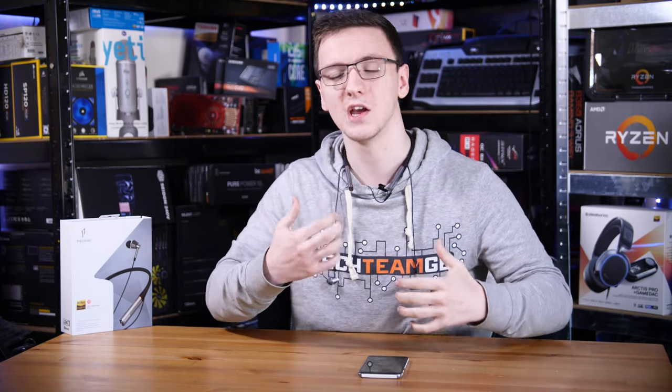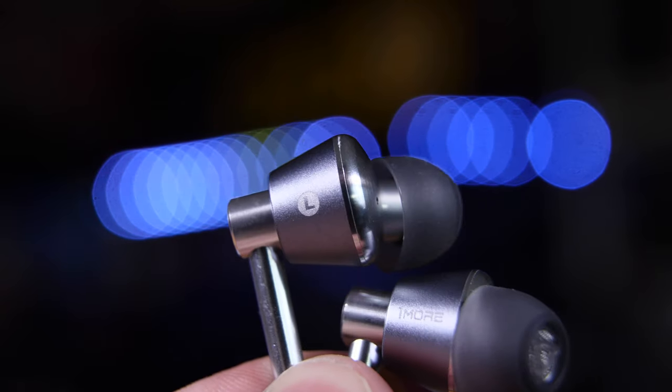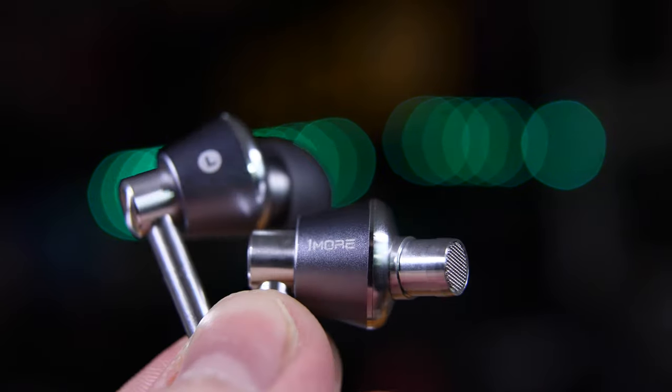In theory, this gives you the best of the wired and wireless worlds because you have a lot of space for a big battery, and you don't necessarily even need to care about weight that much as it's just resting on your neck rather than trying to fall out of your ears. And you get incredible audio quality from these triple driver in-ears.